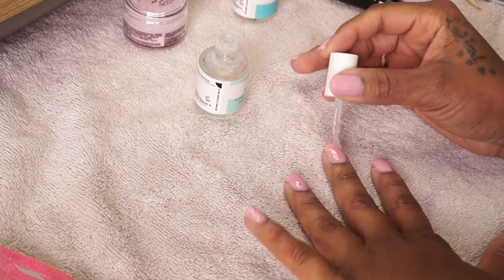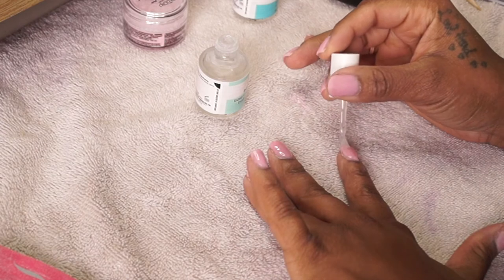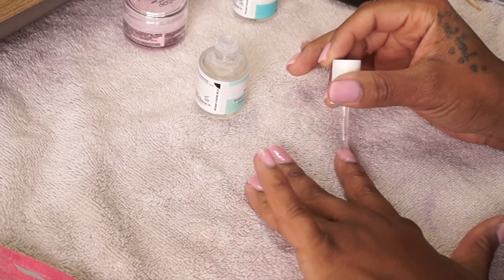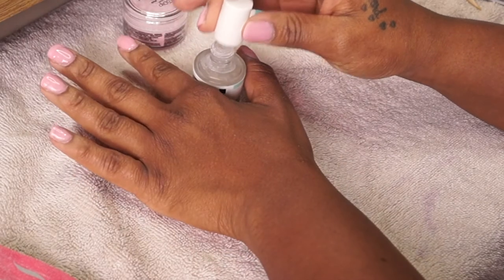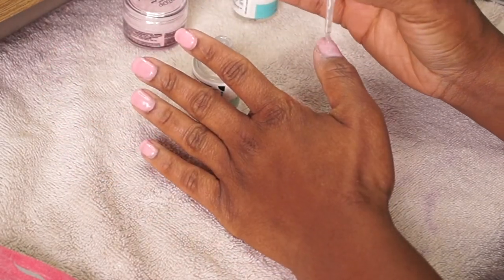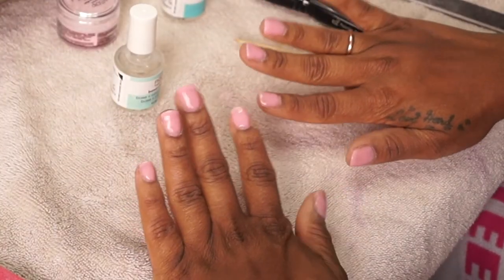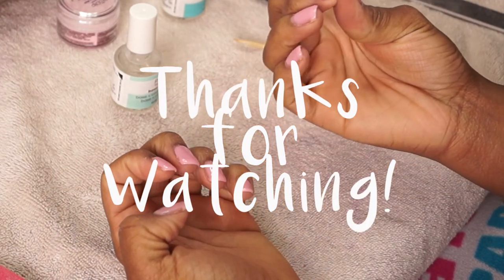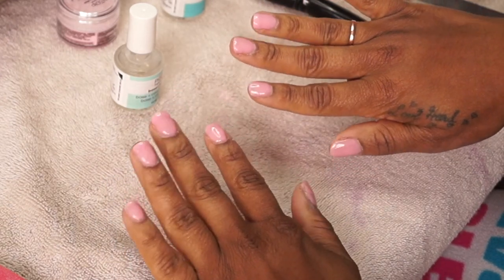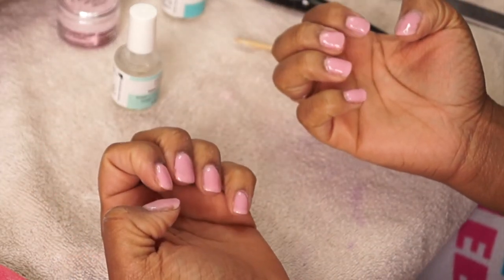Doing dip nails is really simple — if you can paint your nails, you can do dip nails. There are lots of kits out there and I definitely recommend this one. This whole process only takes me about 30 to 45 minutes. I love doing my nails like this because it allows my nails to grow out and it does not damage them like acrylic does. It's a really good system — you just buy the kit once and you don't have to pay the ongoing cost of a salon.